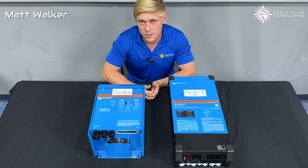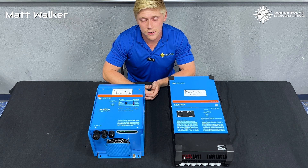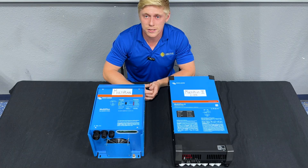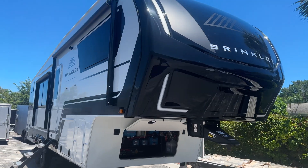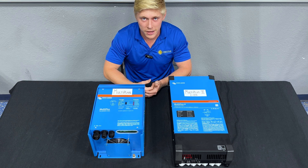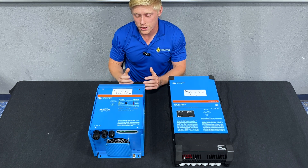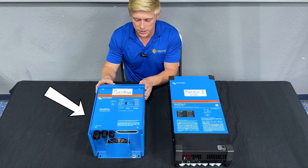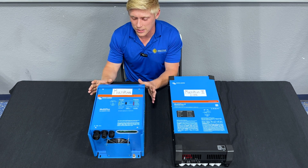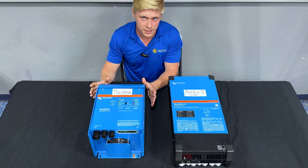I'm Matt with Mobile Solar Consulting. Today we're going to be comparing the different MultiPlus models that Victron has available and trying to decide which is best for your camper van or RV. If you're powering a camper van or a 30 amp RV, you're going to be looking towards the MultiPlus inverter or the MultiPlus 2, which is exactly the same functions in a different size box.